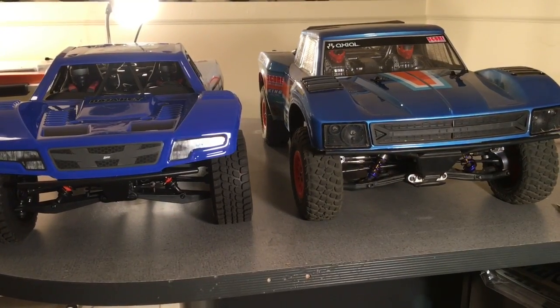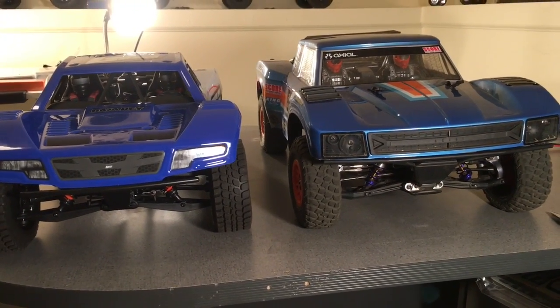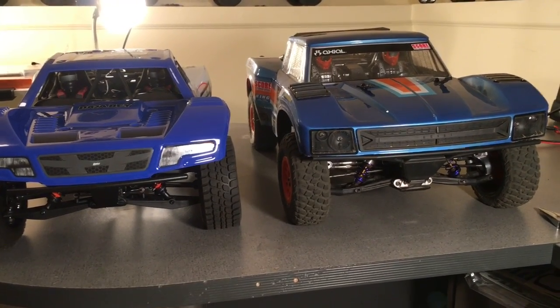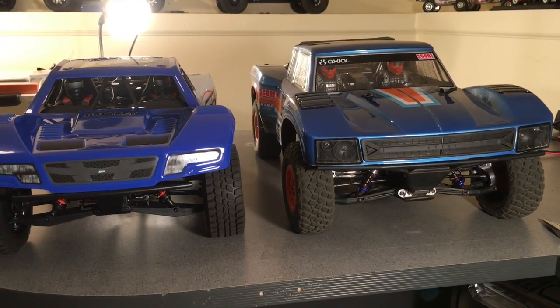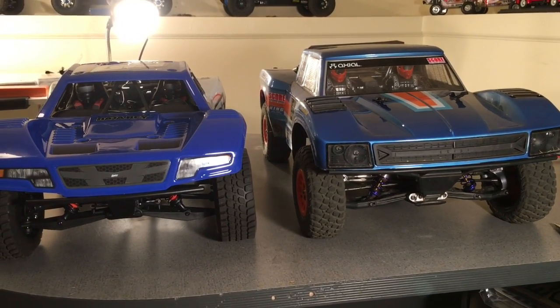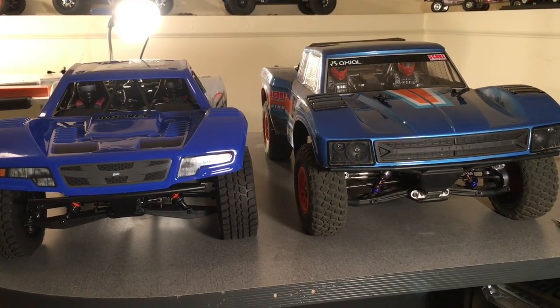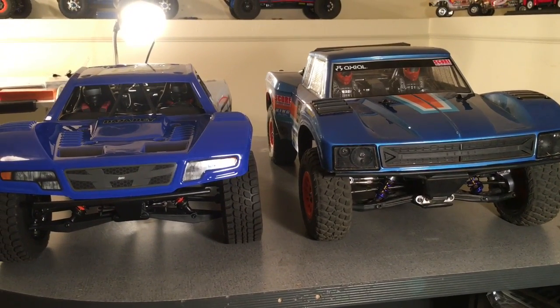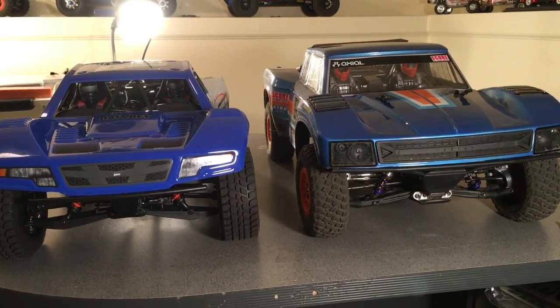Okay guys, here they are side-by-side. Now, I've got a heavily upgraded Yeti Score — if you've been watching my videos you're aware of that. I'm not comparing a stock RTR Yeti Score; I'm comparing a kit that has been heavily modified. So comparisons may vary.